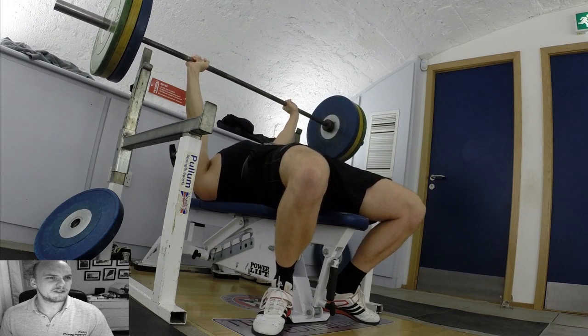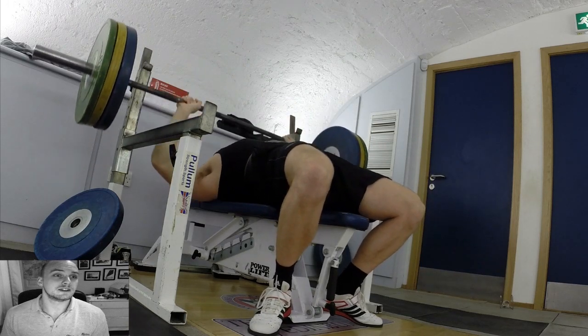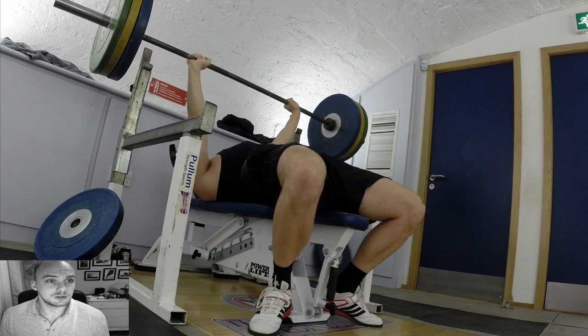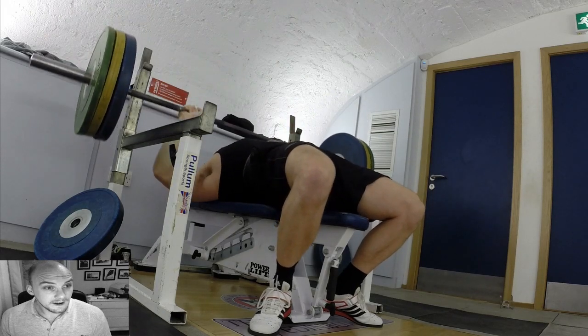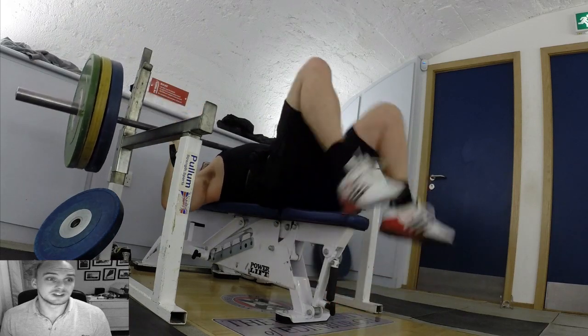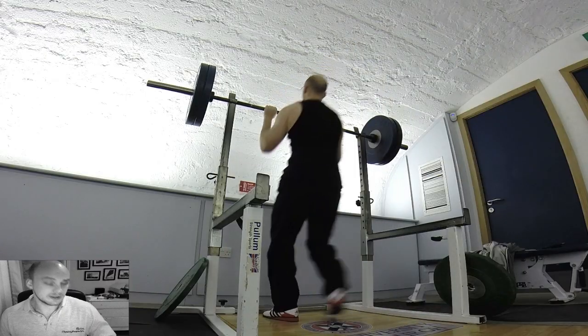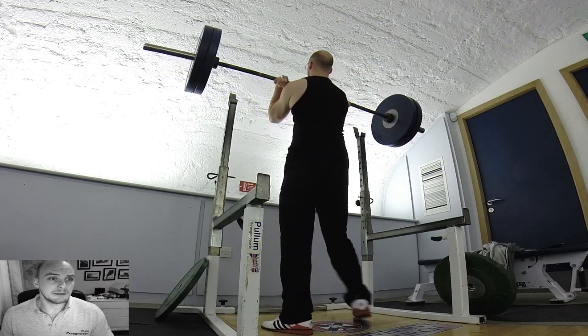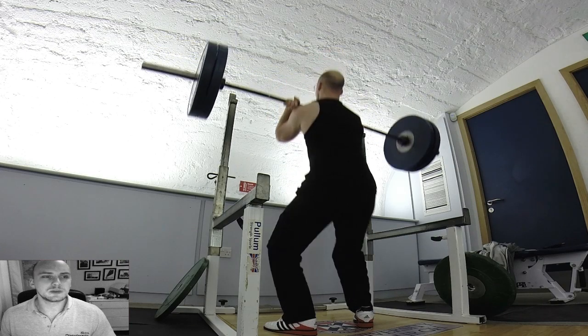Went back down to 110 to try for another PB — four reps, since my previous best was three. I got two reps, the second felt pretty good, but on the third I just totally failed. I managed two reps; I was just a little bit sore.